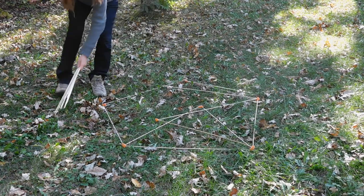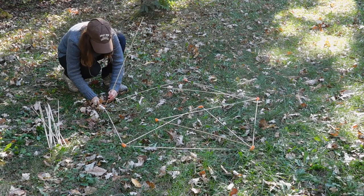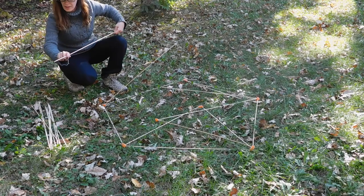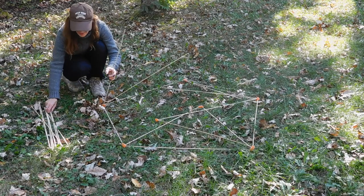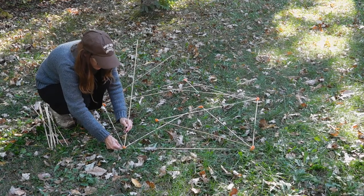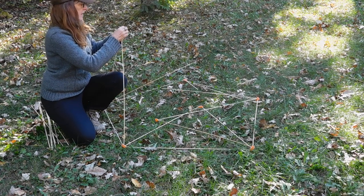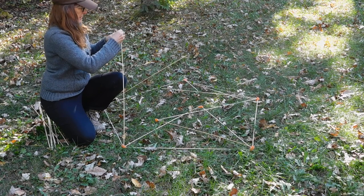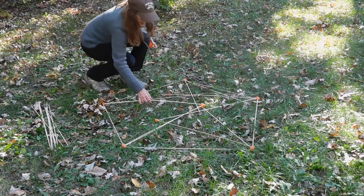At each gumdrop, we're basically adding sides, so we'll end up with five triangles standing upwards. When we have those five upward triangles, we are going to add a gumdrop to the top of each of those.